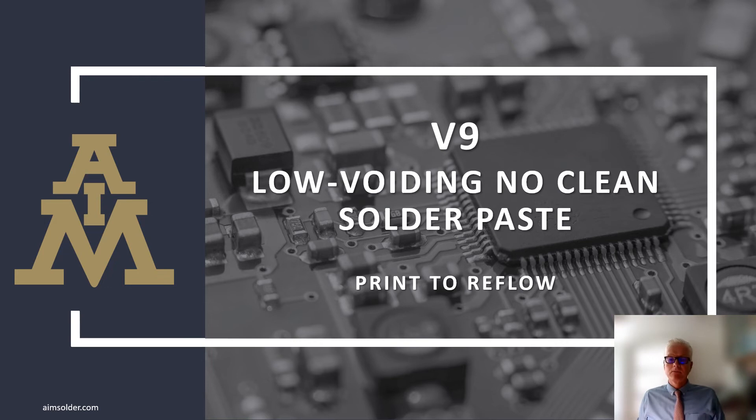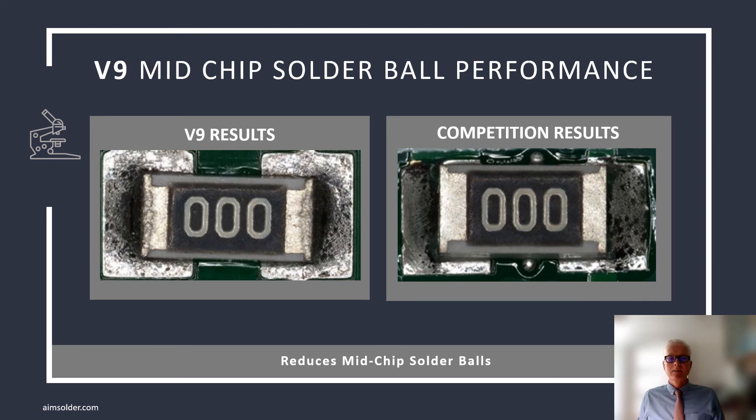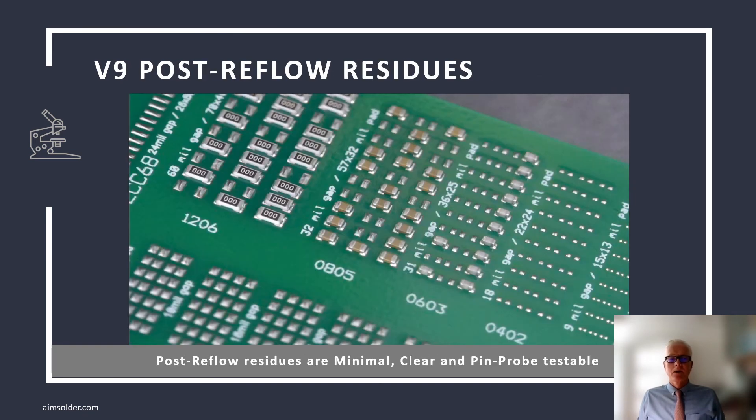After printing, reflow. Solder reflow is the step in the process when the parts come together to create a single integrated device. V9 not only needs to be low-voiding, but it must create well-wetted, robust solder joints, leaving minimal residue. It must be capable of achieving these results under all reflow conditions and on all surface finishes. A common defect with modern, high-transfer solder paste is solder beads, or mid-chip balls. V9 reduces mid-chip beading even when stencil design has not been optimized. Other than solder, the only thing left on the assembly after reflow is flux residue. V9 residue is barely visible and has proven to reduce false calls on ICT.